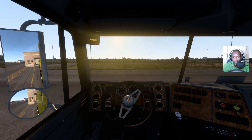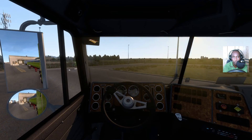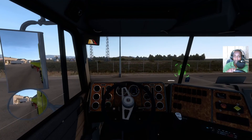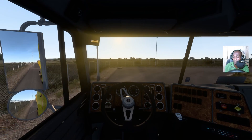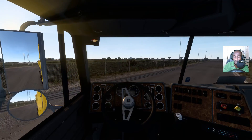For those who don't know this truck, this is the International 9800 — you can get it on the Steam Workshop. It's a pretty nice cab-over.